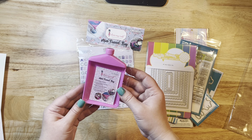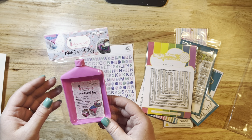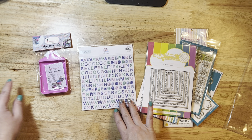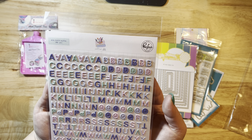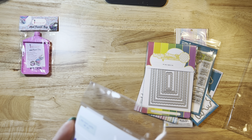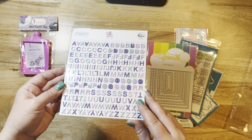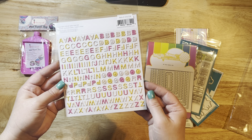The 49 and Market rub-ons — I love these. They are amazing and go so well on any grungy or travel layout. I love layering them on projects. I also ordered this little funnel tray for my sequins — I'm taking it to the crop this weekend so my sequins don't scatter everywhere. I also really liked this new Pink Fresh line. I can't quite read the name, but I just love the shades of purples and greens. I'm a sucker for small alphas, so I had to get that.